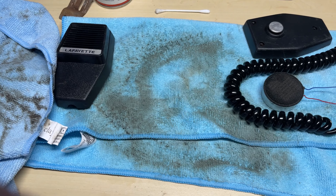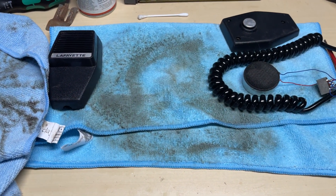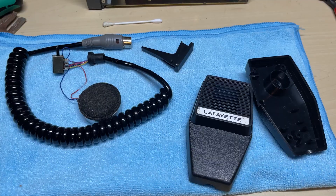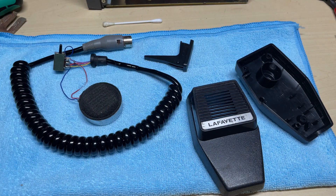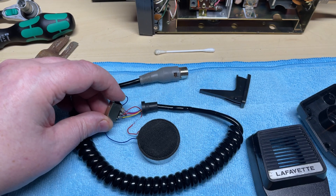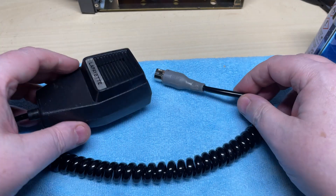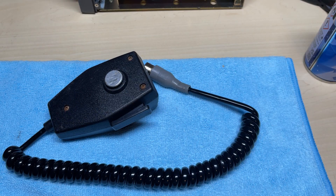After a bit of scrubbing with the brush you can see the amount of dirt that's come off on the cloths - it's looking considerably better now. We'll get rid of these dirty cloths and reassemble it. Everything's nice and clean - actually feel safe touching it again. Just put a little drop of switch cleaner into the PTT switch just in case. There's our microphone back together. Apart from a little bit of rust on the five-pin DIN plug, it's in not too bad condition.